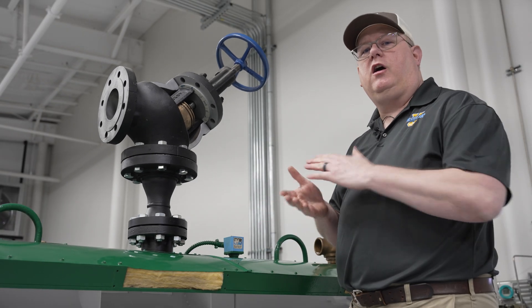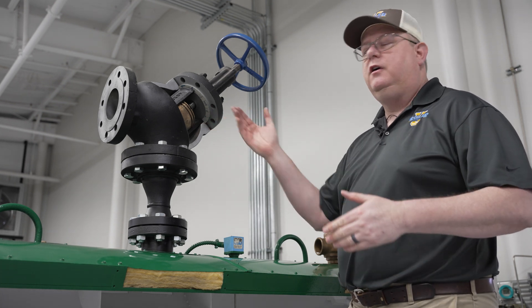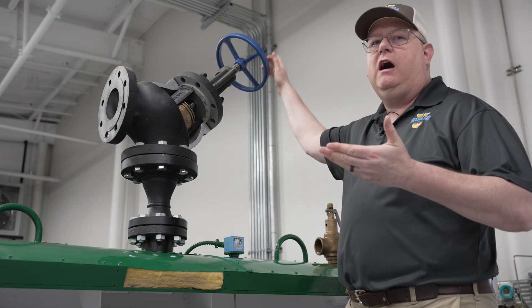On this week's Boiler Tip, we're going to talk about valve positions and back seating valves. So when we have a valve, it's obvious to think, well, sometimes we want that valve open, sometimes we want that valve closed.